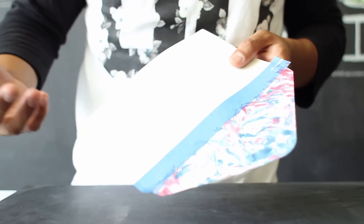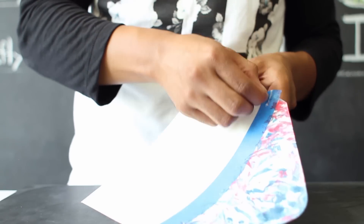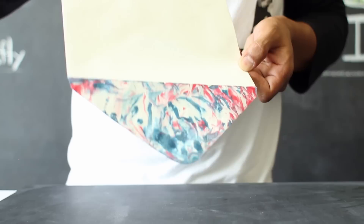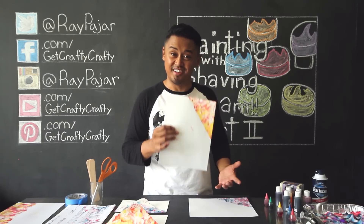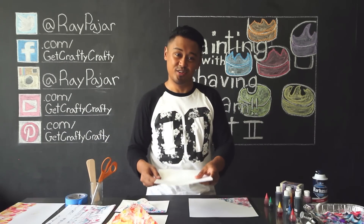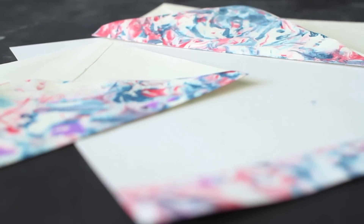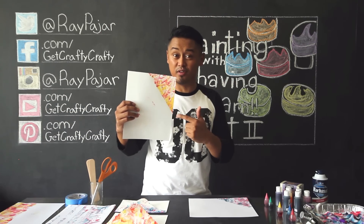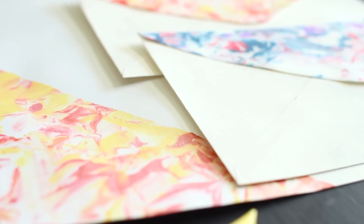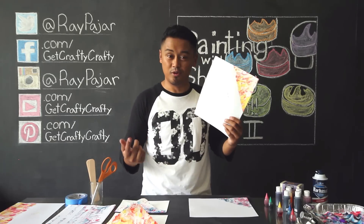It should only take a few minutes for your shaving cream and watercolor to completely dry off. Once it's dried, remove your blue tape to reveal your pattern. As you can see, this is a really easy project to get carried away with — it's so easy to take your stationery, place it into your shaving cream, and make something completely new out of simple materials. Depending on how many times you use the shaving cream, you might get some extra watercolor on your stationery, but it adds a little bit of character to your prints.